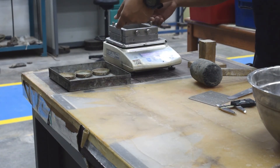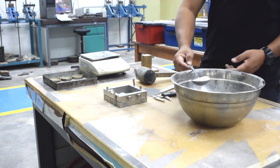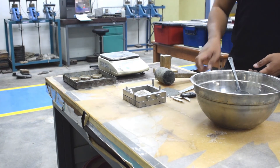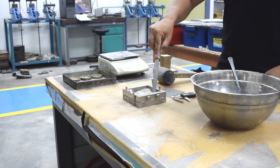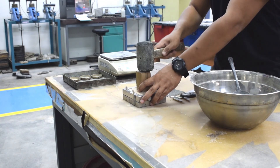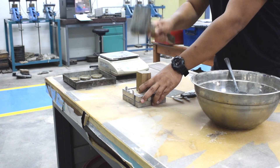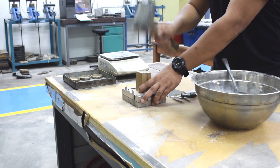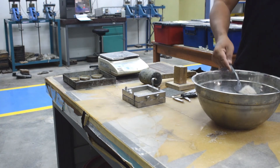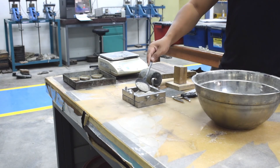Place the soil sample inside the shear box in 3 layers, and each layer needs to be a smooth layer. You can also tamp the samples uniformly for each layer to ensure there is no difference in density. Next, place the second layer as well as the third layer, and ensure each layer is prepared smoothly with uniform density, just like the first layer that you already prepared.